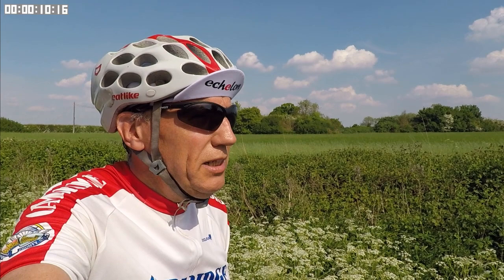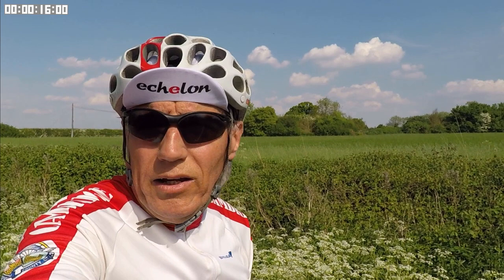Hi there, my name is Terry and this is 5 Minute Velo. It's a beautiful sunny day today here in the Cambridgeshire countryside, so I've come out for a ride.